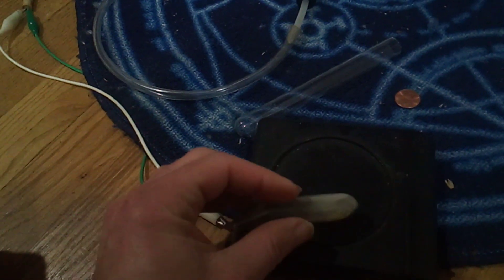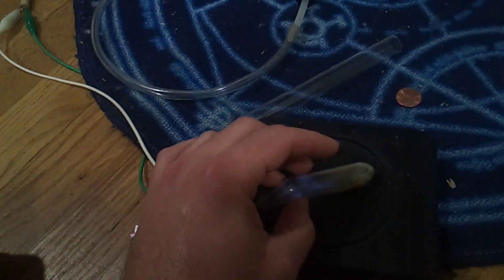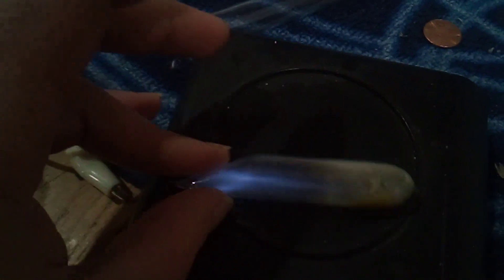This is a glass ampoule filled with sulfur, evacuated, and then sealed off. Sulfur glows blue.